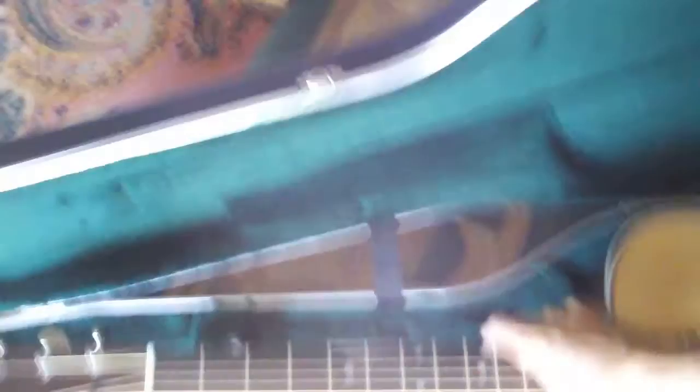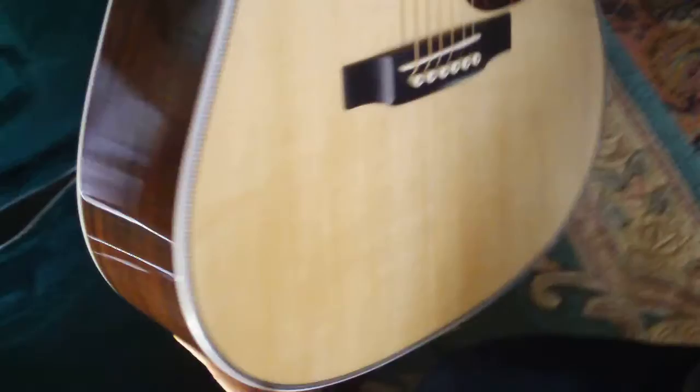Let's take it out. This is a full gloss body — see how shiny it is? These look like medium phosphor bronze strings on here. I'm going to turn it around. This is the rosewood back and sides, and look at that beautiful purfling in the back. That is amazing.